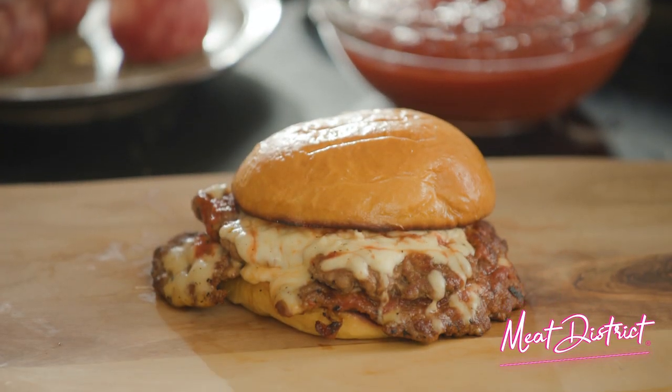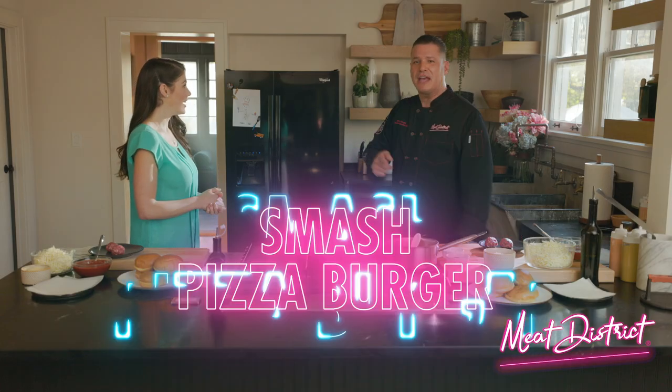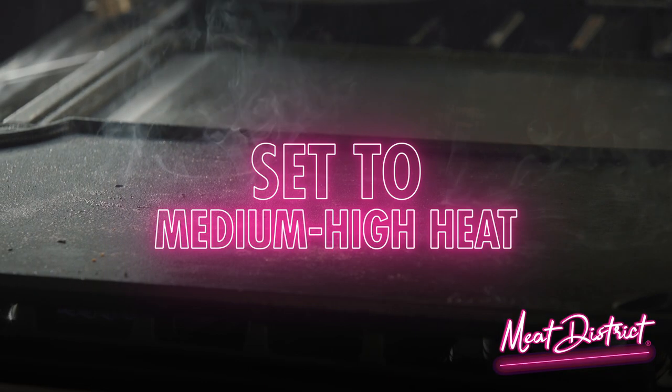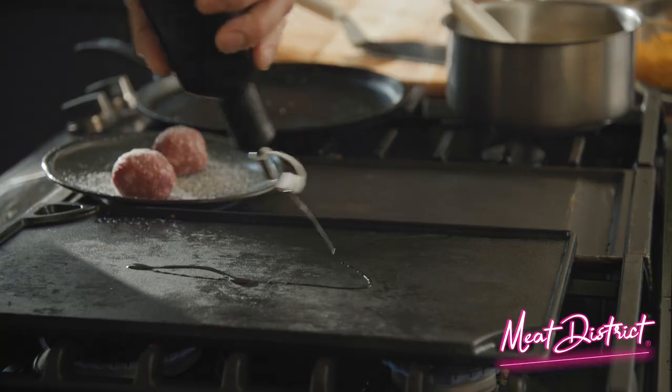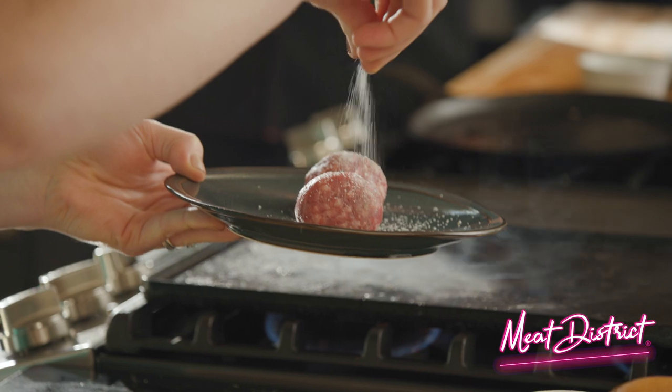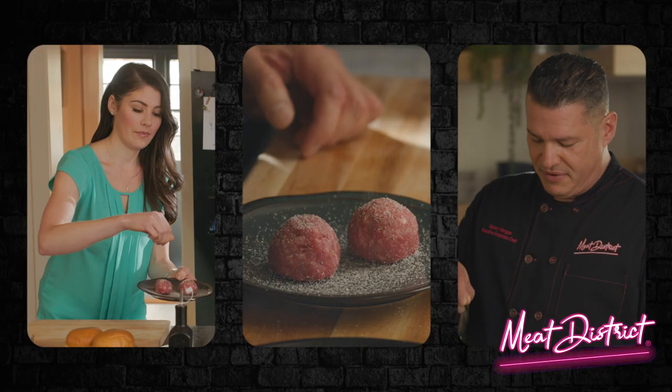Show us how this smash burger is done, Chef. Today we're going to show you how to make a smash pizza burger. That's right. Turn on your stove to medium-high heat and oil your pan or flat top. This is made from premium steak cuts — it's so good. You'll just need salt and pepper. Beautiful.